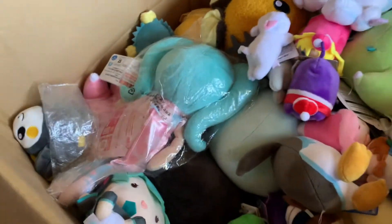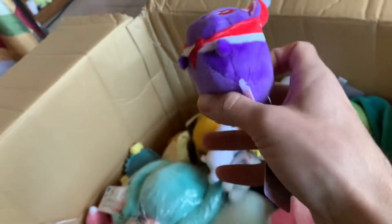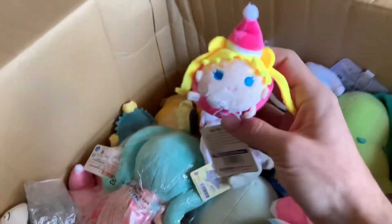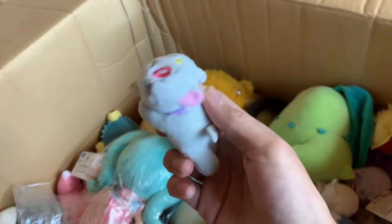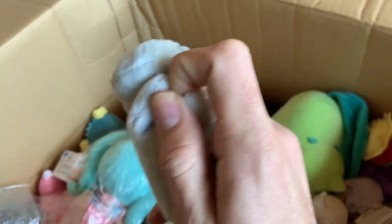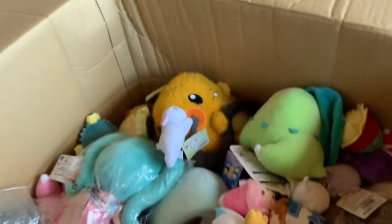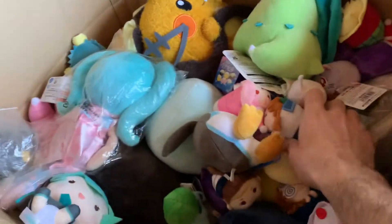I got a bunch of Sailor Moon zoom restocks - I'm really low on them. Look at the Christmas Luna! Do they have a whole line of Christmas ones? Wow, that's cute - look at this Christmas Usagi! And what is this? A Creamy Mami or Creamy Milk - I can never remember. Look at this tiny little plush - oh, it snaps off and it's magnetic! Oh my god, that's so cute. This one is also magnetic - strong magnets too.